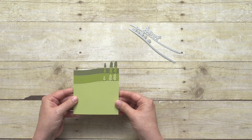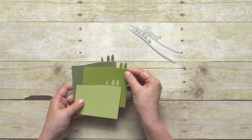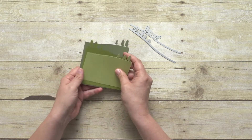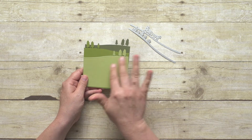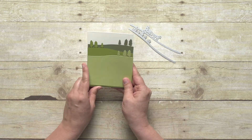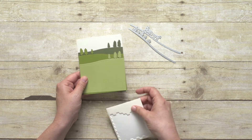Now in nature, you would never have trees lined up that perfectly. So for the middle layer, I'm actually going to flip it over and layer all three pieces so I get a more realistic looking, kind of hilly scene. I'll layer those all on my card front and use dimensionals as I adhere them because it creates even more depth between the layers.